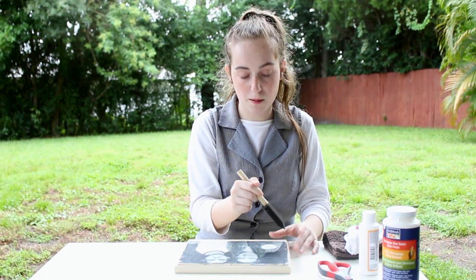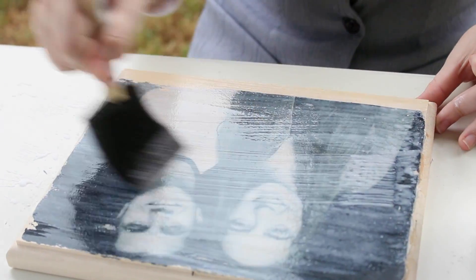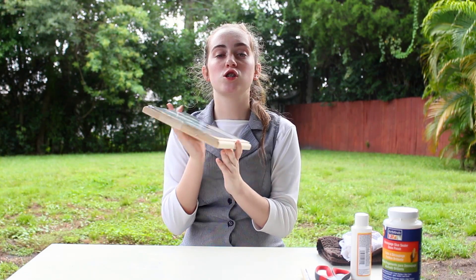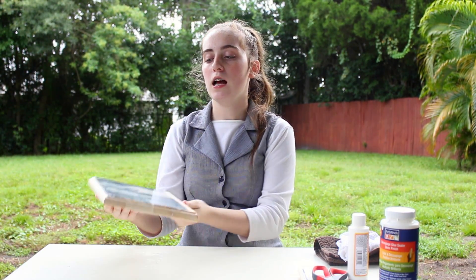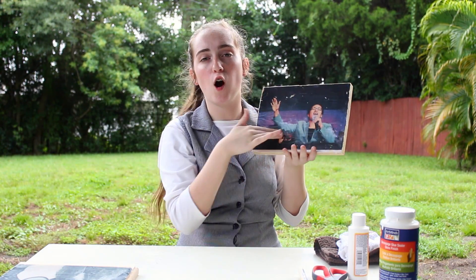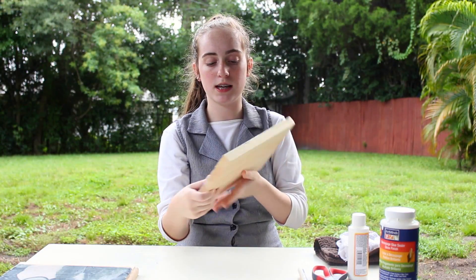Just brush the Mod Podge on top. Here's a little sneak peek at what it looks like now. For the final step, just put it in front of a fan for about 20 minutes. Here are a couple of examples of ones that we've done. Make sure you get all the white stuff off so that it doesn't end up with those little white spots like that.